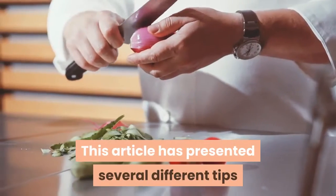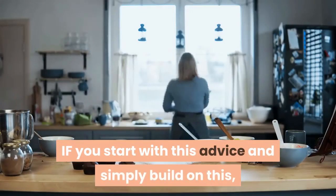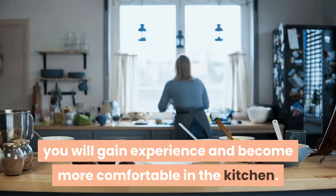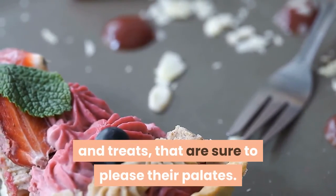This article has presented several different tips to help you become the best cook you can be. If you start with this advice and simply build on this, you will gain experience and become more comfortable in the kitchen. Soon, you will present your family with new meals and treats that are sure to please their palates.